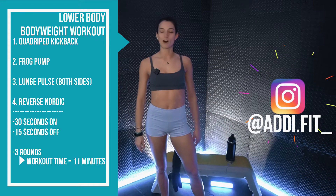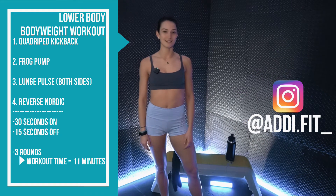So grab a towel, grab a water, and grab some space. Let's get after it. All right team, we are going to get started in 10 seconds with those quadruped kickbacks.